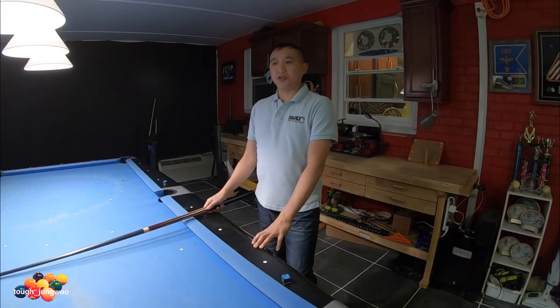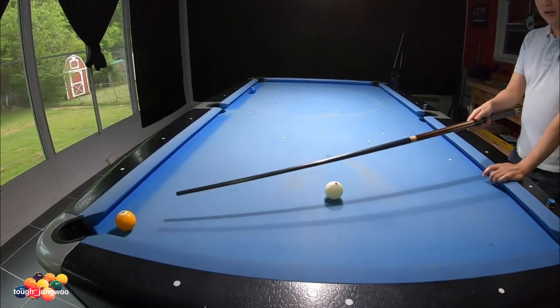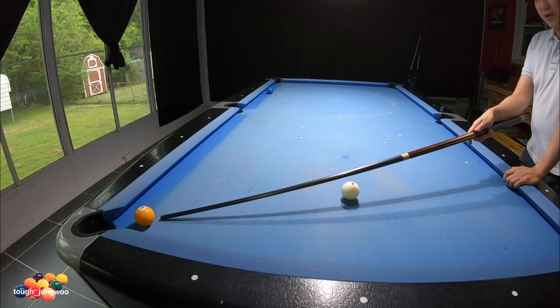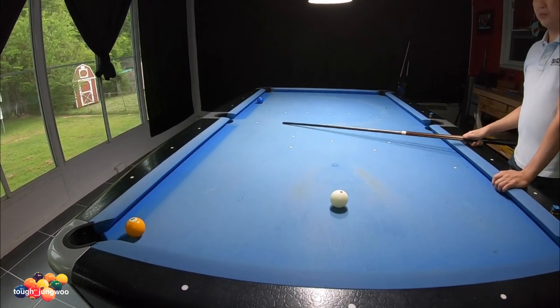To get in position on the two ball, you're gonna hit the cue ball with a stun draw and hit the one ball about a half ball hit, going to this rail and hopefully landing around here to get in position on the two ball.